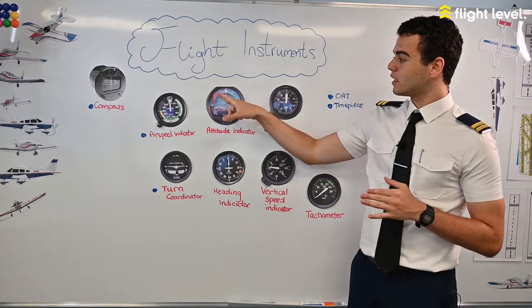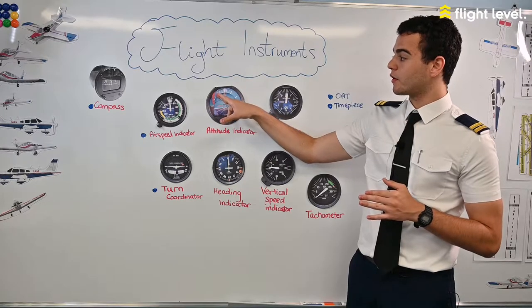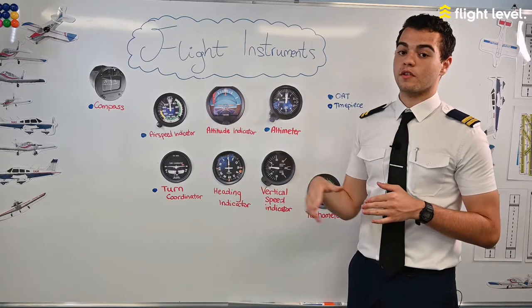The attitude indicator also has different dashed lines which give us our rate of bank: a 10 degree bank turn, a 20 degree bank turn, a 30 degree bank turn, a 45 degree bank turn, and a 60 degree bank turn.